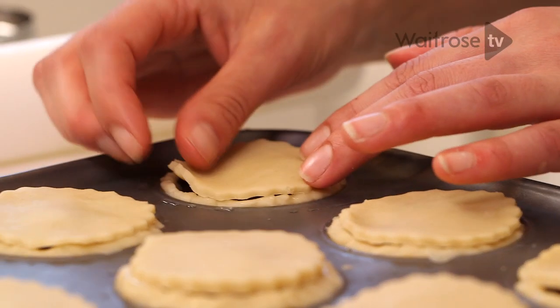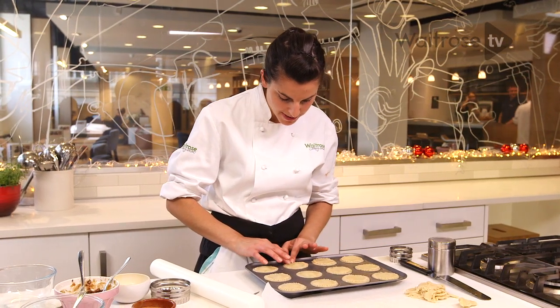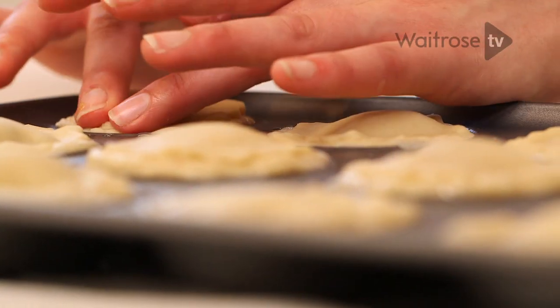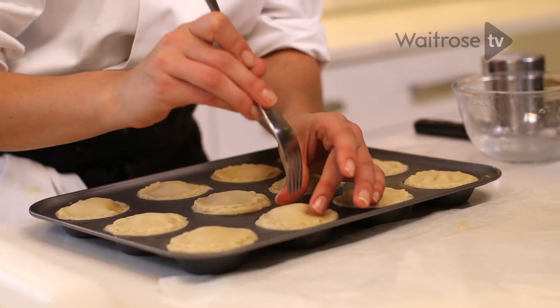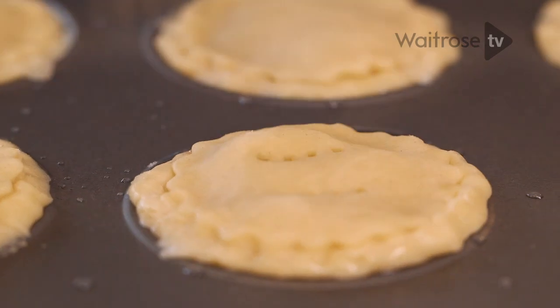Now that I've put my final lid on, I'm just going to seal the lid against the bottom layer of pastry, pushing down really gently with your fingers because you don't want to lose the shape of the cutter too much. To ensure that our pastry doesn't become really soggy, I'm just going to pierce some holes with a fork so that some of the steam can escape during cooking.